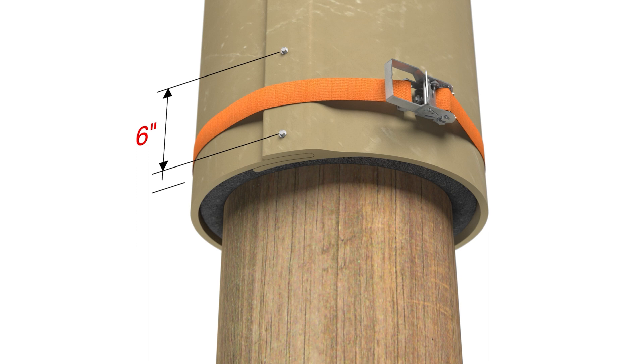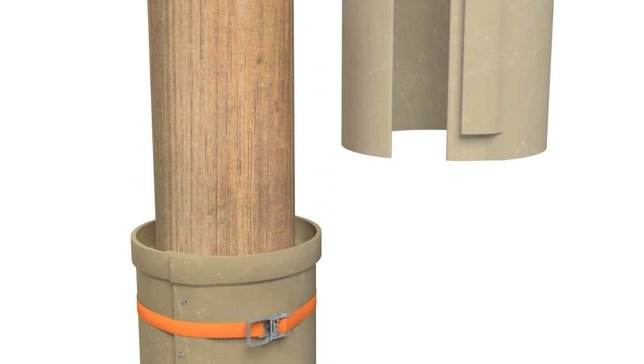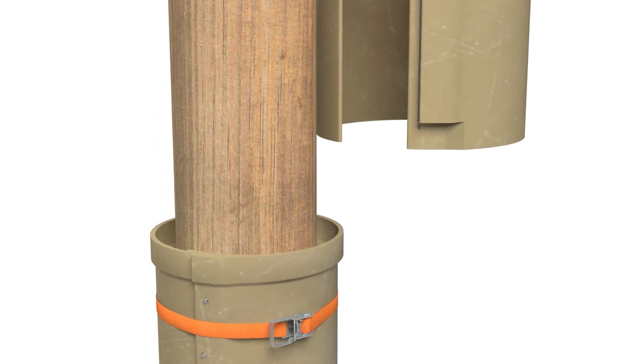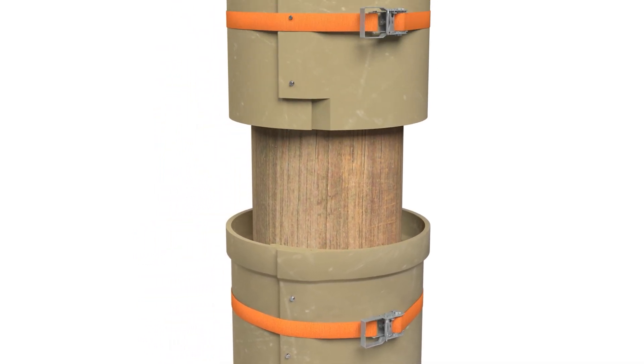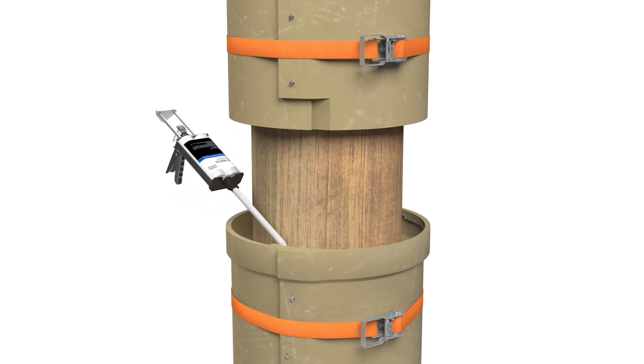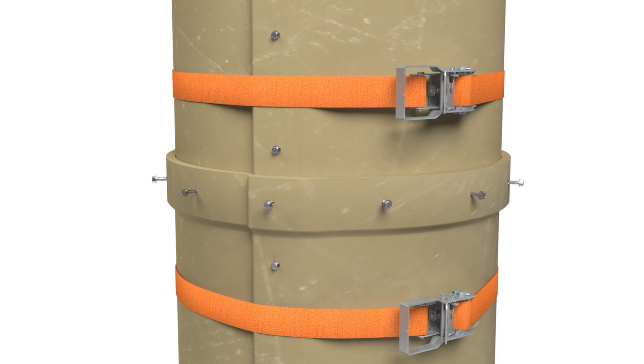Start the screw spacing approximately 1 inch from the top and bottom of the jacket. If multiple jackets are required, install the lower jacket first. Repeat the epoxy application on the tongue and groove joint of the upper jacket, place the jacket around the pile, then place a bead of epoxy around the bell of the lower jacket. Slide the upper jacket into the bell and install screws.